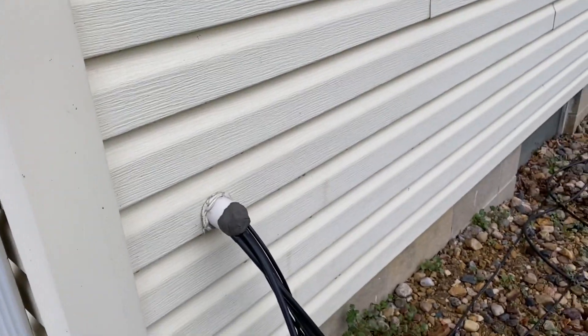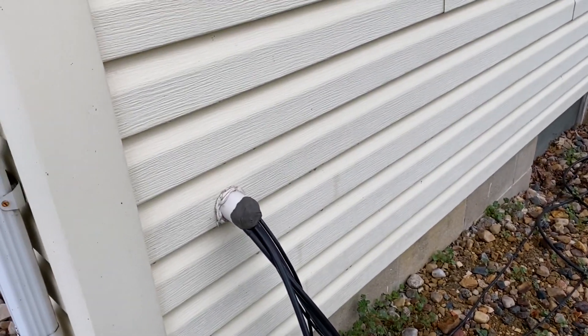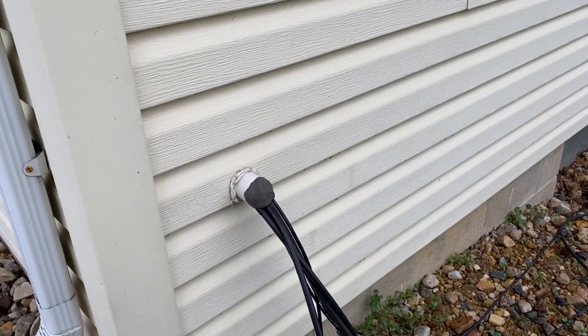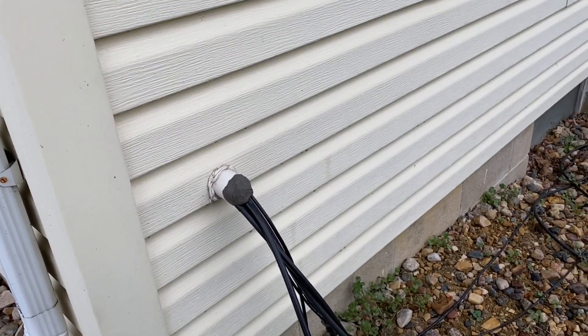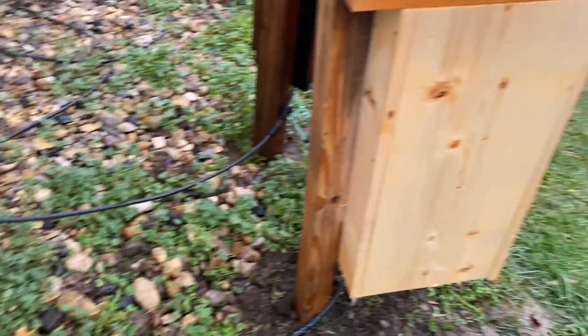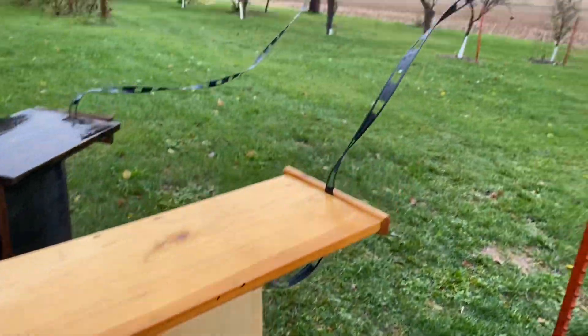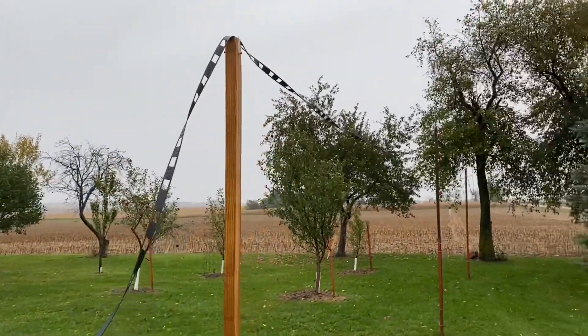I tune everything through that. I just got this short piece of coax coming out because I didn't want to come out of the house with ladder line — I wanted my balun outside and to convert it to balanced line and then head out from there.